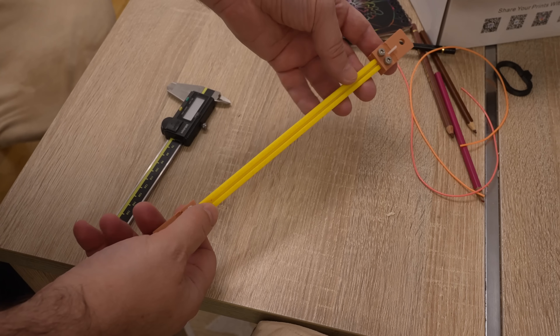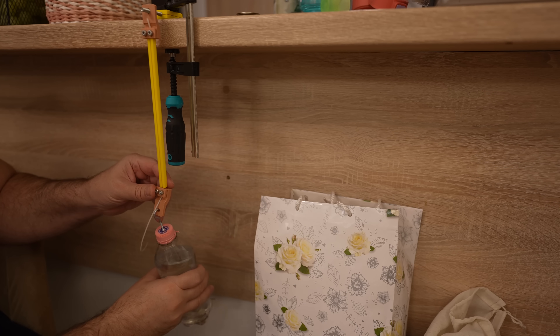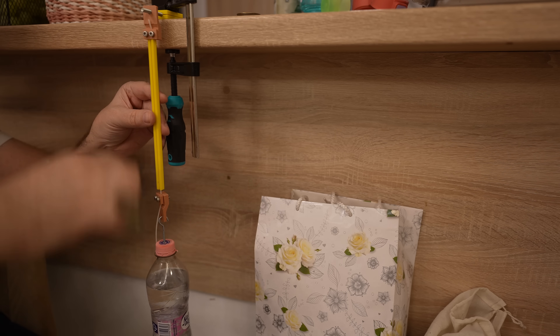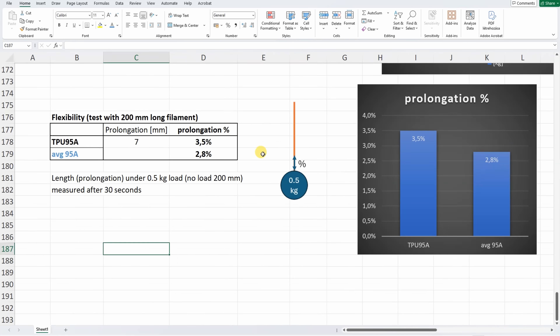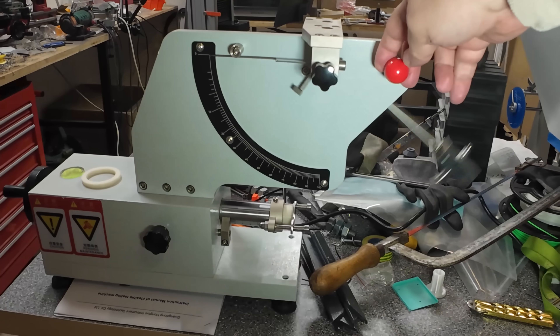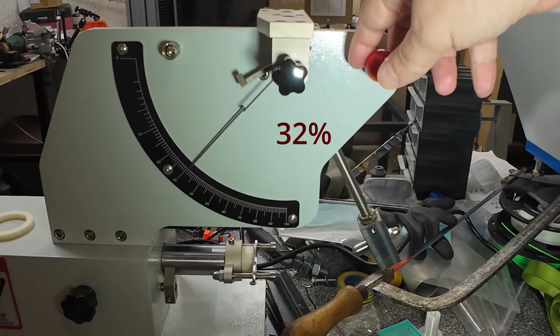Next, measuring the elongation of the filament itself. The disk sensor span is 200mm, the load is 0.5kg, and the deformation is around 7mm. In my summary table I have 6 TPU 95A filaments, so I'll use the average for better comparison. Compared to other TPU 95A filaments, this one is more elastic and deforms more under the same load. In the rebound elasticity test, it was more elastic than the one previous entry I had in the summary table.